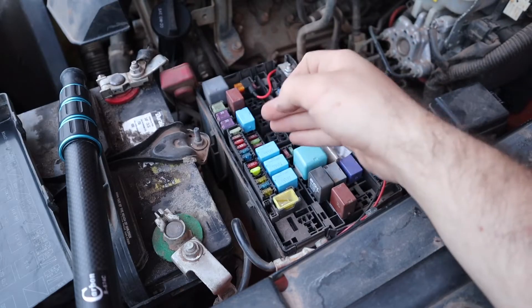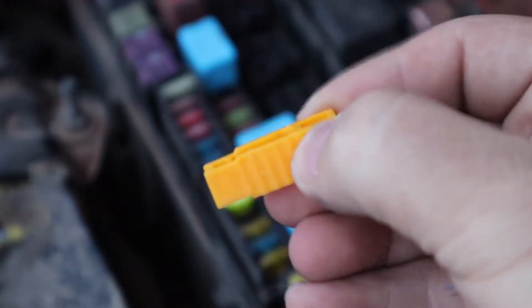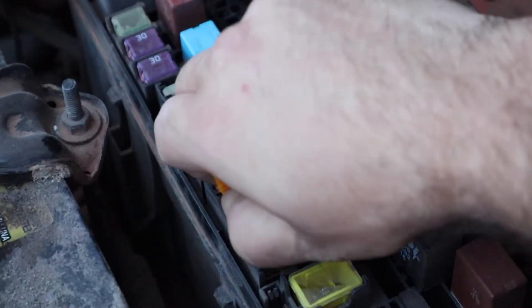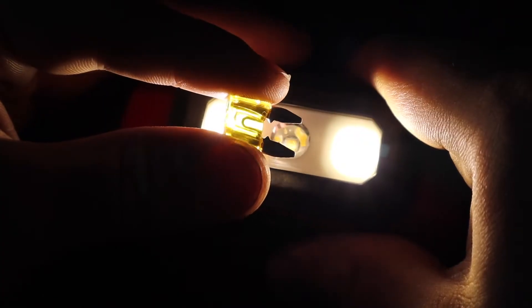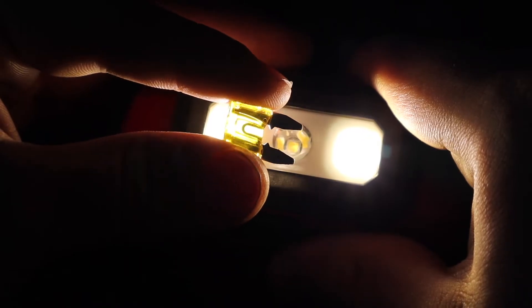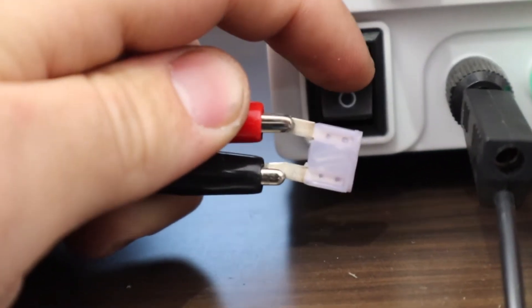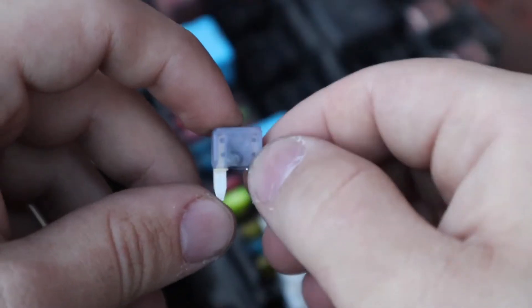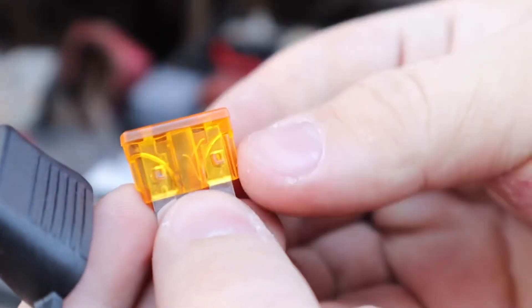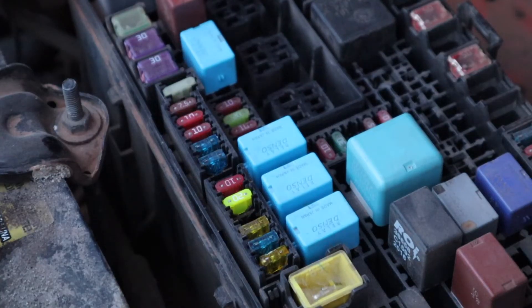If you don't have a multimeter, it's not necessary. You can also check fuses by removing them and visually inspecting them. Removing fuses can be tricky — there are special fuse pullers, but a small pair of pliers works fine. If the wire inside is broken, the fuse is bad. Here's an example of burning a fuse with a power supply — you can see it's burnt, which is a telltale sign. This fuse was burned with amperage much higher than intended, hence the burn marks.